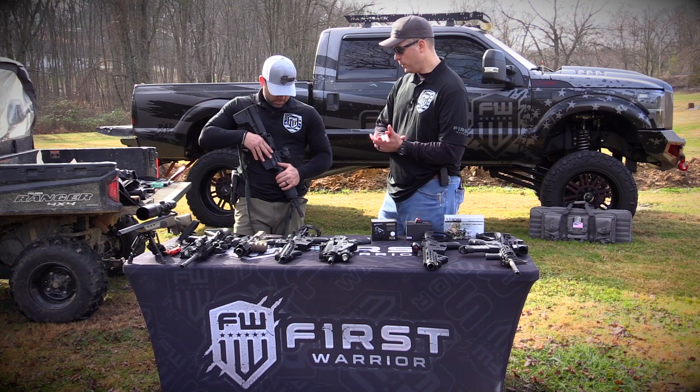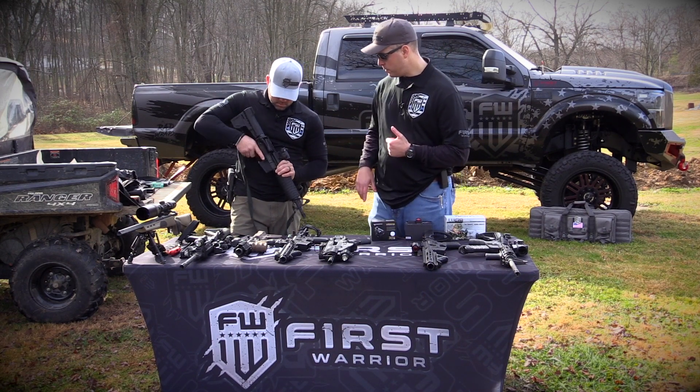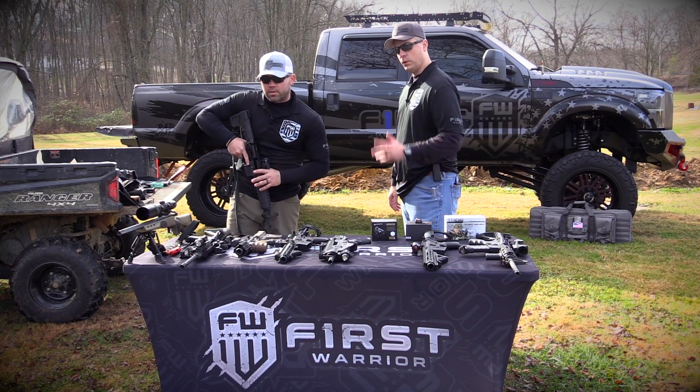So the first thing we want to do — we want to make sure that the gun has nothing in it, right? Because all guns are loaded. Gun's unloaded, gun's safe. Fingers off the trigger. Safety's on. Let's go to the range.